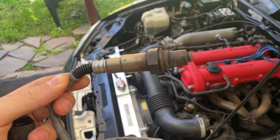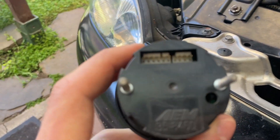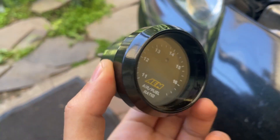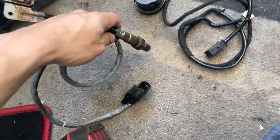Here's the new wideband O2 sensor. I got this one used for a little bit cheaper. This one is an AEM — AEM 30-4110. Let's install the O2 sensor first.